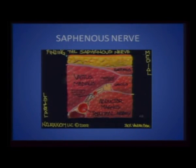The saphenous nerve is the continuation of the posterior branch of the femoral nerve and is purely sensory. It innervates the medial aspect of the knee and the medial aspect of the leg beneath the knee joint. When you do a saphenous block with ultrasound, you do it just proximal to the knee joint in the medial compartment of the thigh — you will see the vastus medialis muscle, and where the vastus ends, you see the sartorius and gracilis taking off, and that is the saphenous nerve.